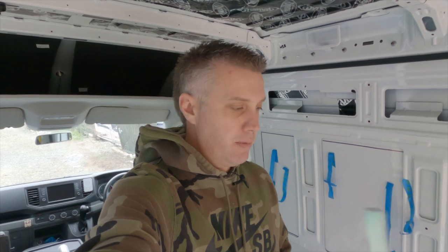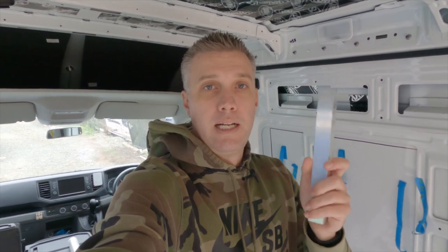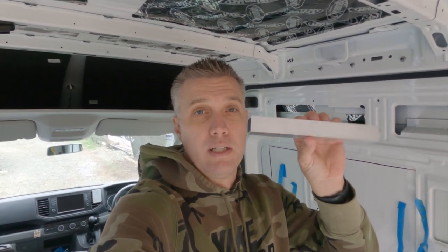Firstly we need something to sit the flooring on, and I'm going to use some aluminium box section. This stuff is really lightweight — that's why I chose it — and very strong. Even when I double it up it's still lighter than using just bits of wood. Also obviously very moisture resistant. If we have a moisture problem like a flood or something in the van, at least these aren't going to rot.